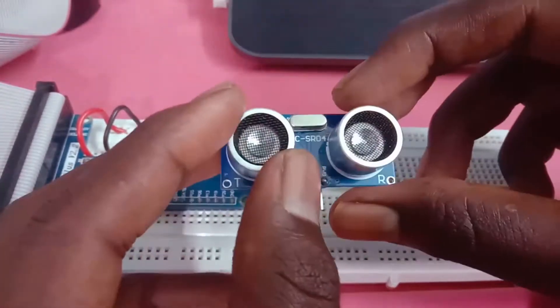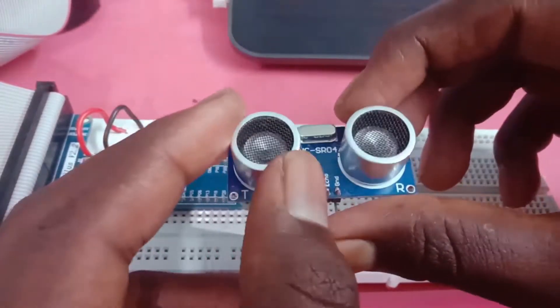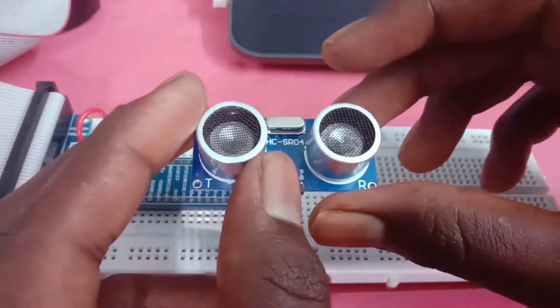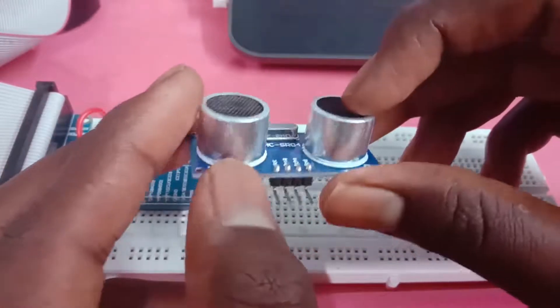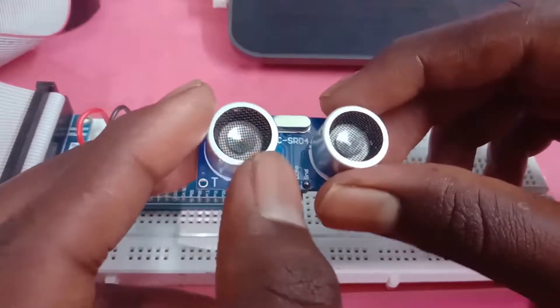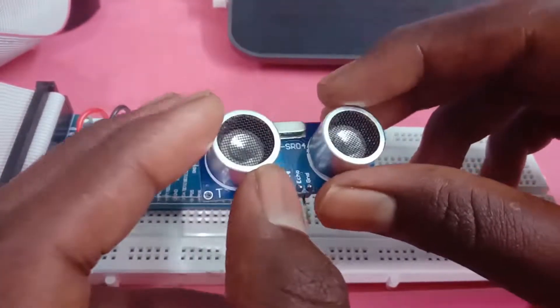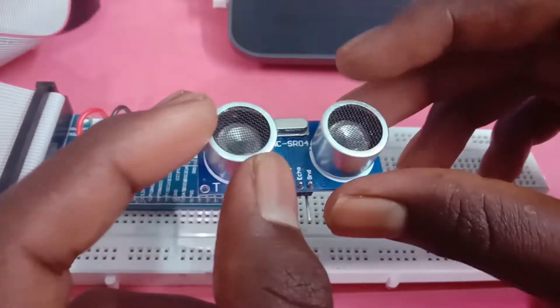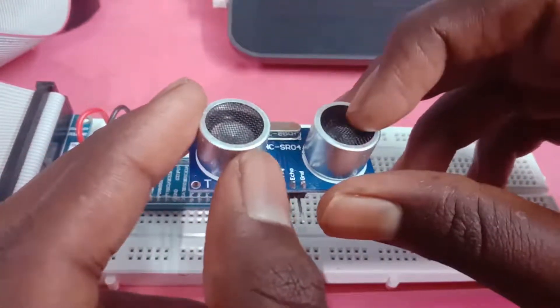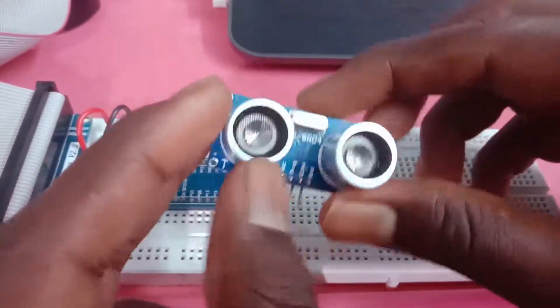Here we are going to show the distance. We are going to show the IR sensor and PAR sensor. Here we are going to show the motion sensor, we are going to show the distance. Here we are going to show the ultrasonic sensor.